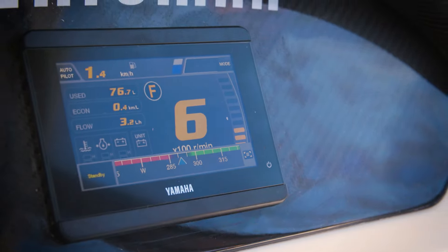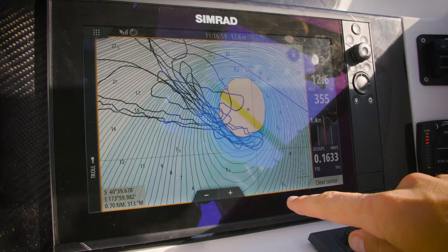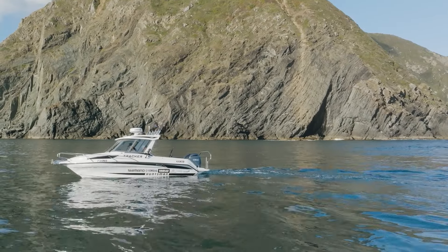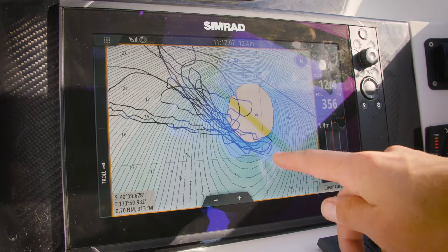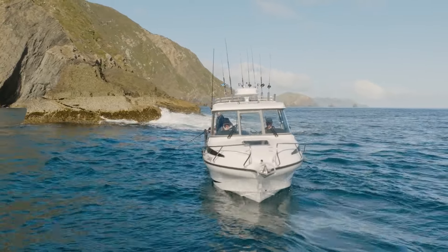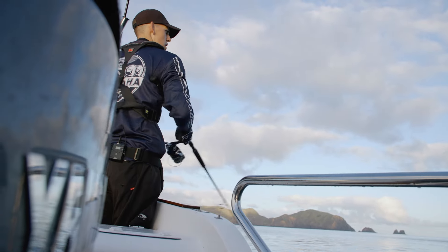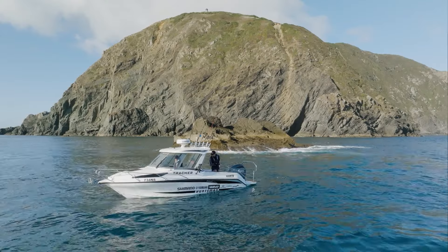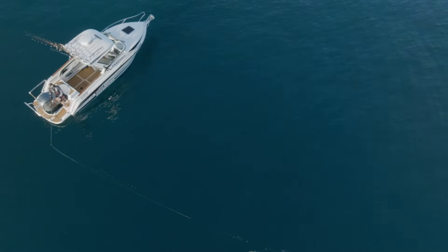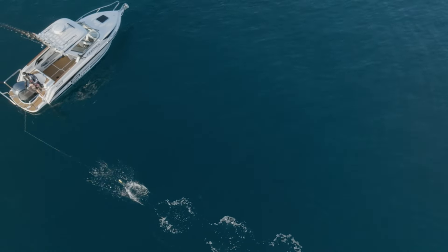Say I want to be drifting back and forth on the edge of this rock here. I'm positioning the stern facing the rock, somewhere where I can cast my lures back into the reef and around the wash. Once I'm getting to the start, I'm going to the joystick and hitting drift point. Drift point's holding the stern towards the rock, and it's drifting us up these lines we've done here. All by itself, drift point is holding me exactly where I want to be, positioning me perfectly where I can be fishing and casting my lures to where the fish are.